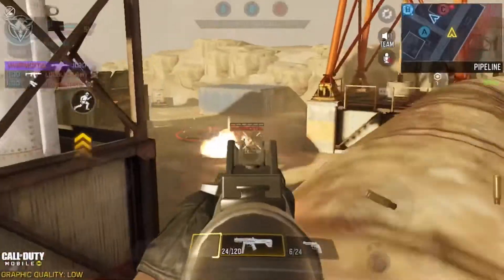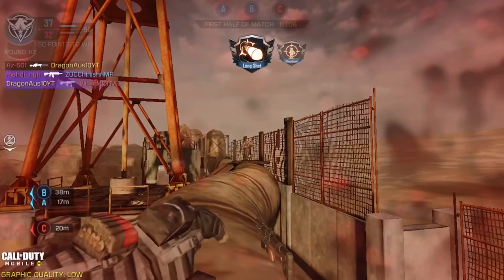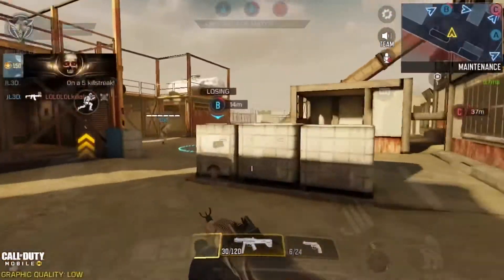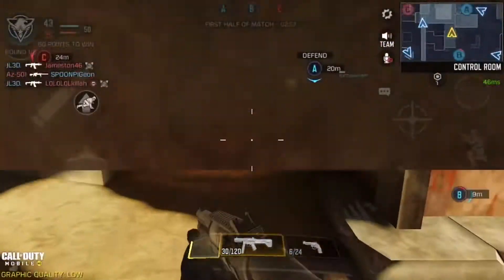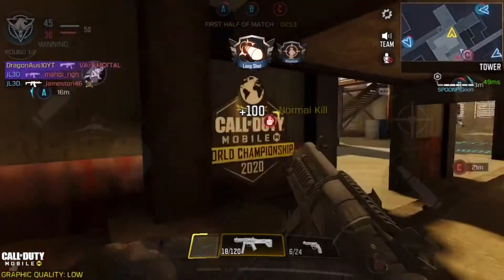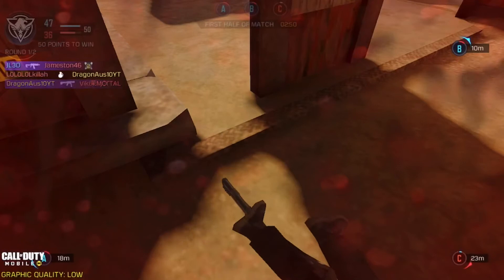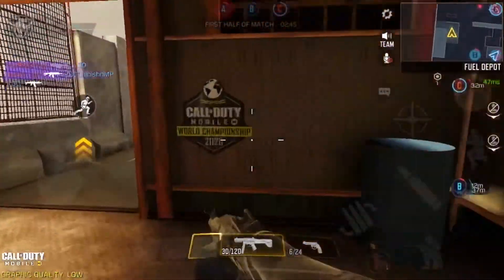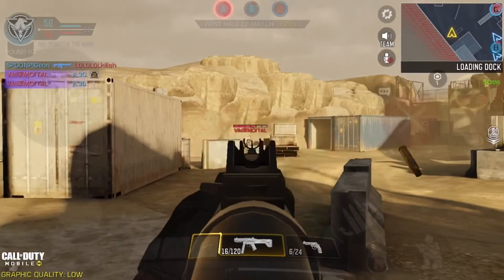Once you master that, you're really set with the weapon even without attachments — if you can hit every single shot, that's going to be best. For hip fire, the QQ9 is not great because it has a really wide spread. Hip fire is only good if someone is really close and you need to get shots on them before you ADS onto them.